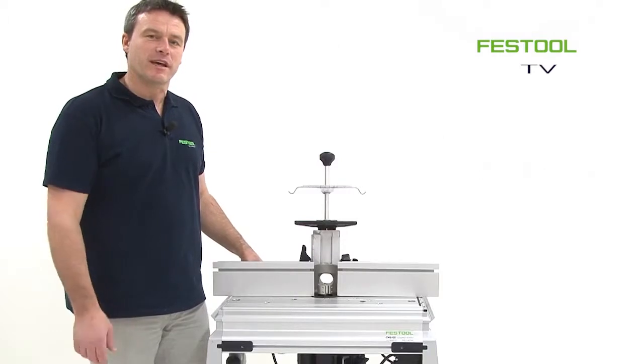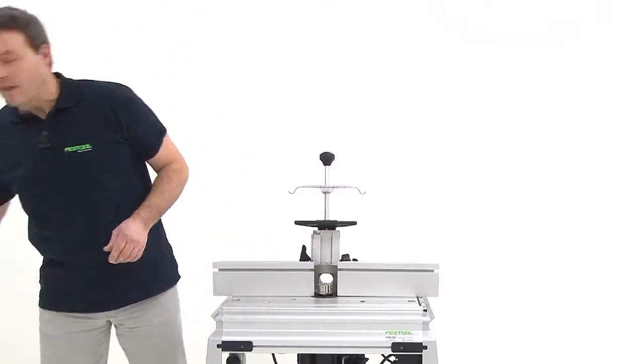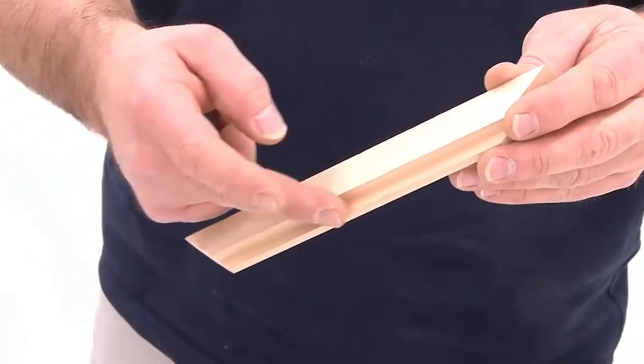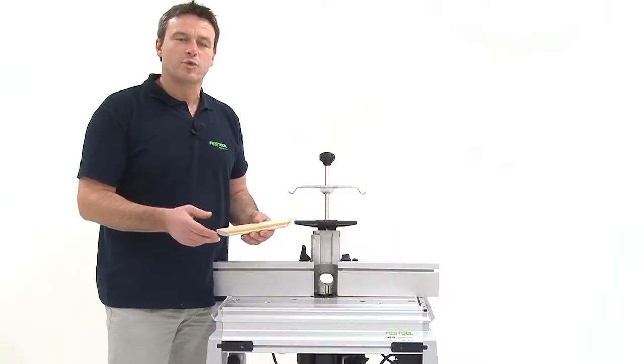Today we're doing something practical. I'd like to show you how to make rabbets. Rabbets are mill cuttings which are used for picture frames or doors, which cut into the front side and disappear into the rabbet.